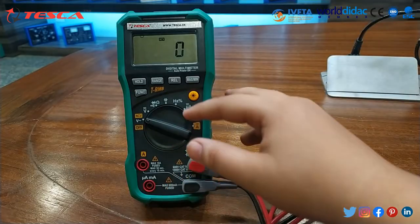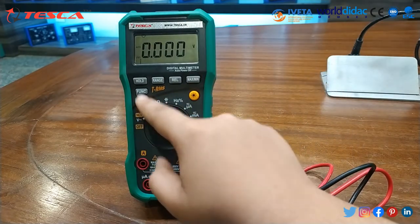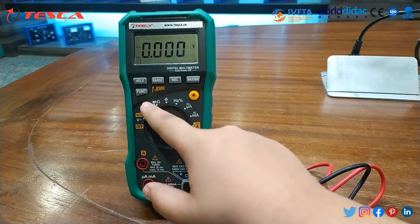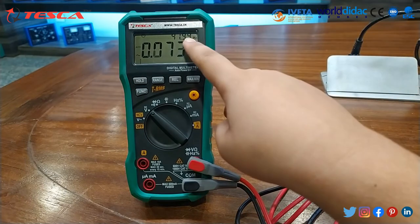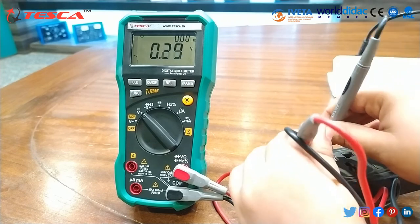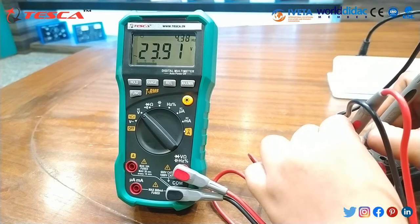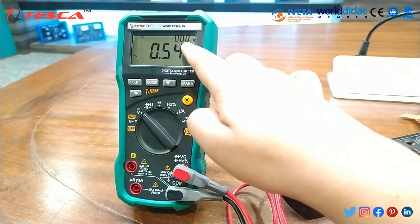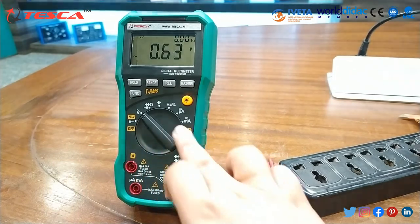Now to find the voltage and current rating, first we have to set it to voltage. Through the function button — it is already in auto range — you can set it to AC or DC. I am measuring AC, so I will set it to AC. In AC mode, you can note both the frequency rating and voltage rating. When you insert these probes, the value slightly fluctuates and you can note the voltage rating of this board. Similarly, you can note the frequency shown above, and in the same way you can also note the current rating by setting the meter to current mode.